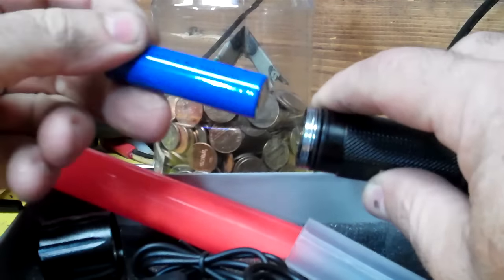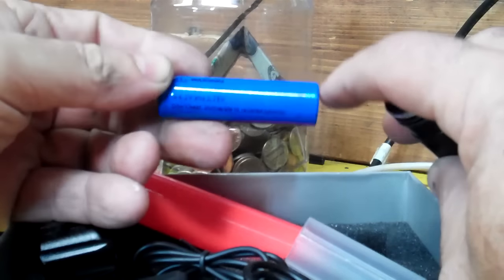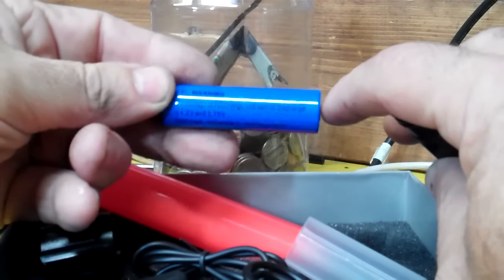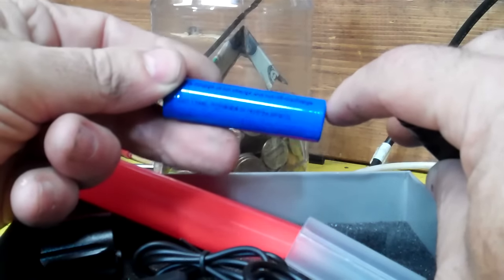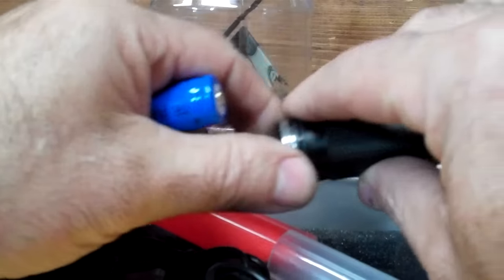We're not supposed to send lithium-ion batteries in the mail. I didn't even think about that. I don't even know for sure that it's a lithium-ion battery or not.